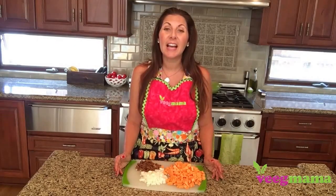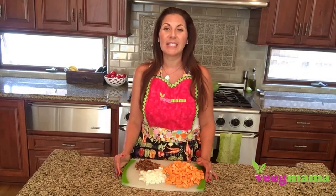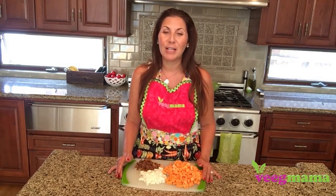You can make it ahead of time the night before and have it all ready for breakfast the next day, or you can make a big batch on the weekend and eat it throughout the week. It's really flexible and versatile.